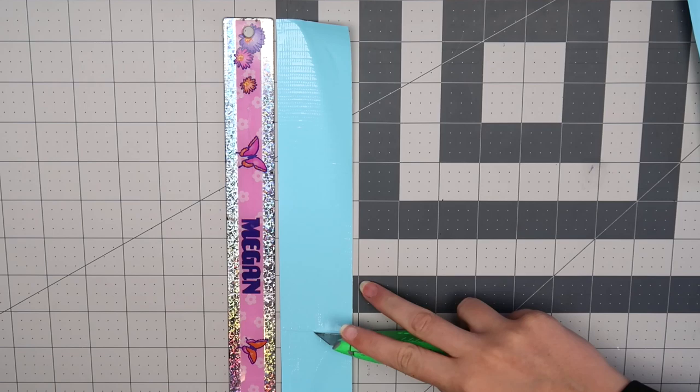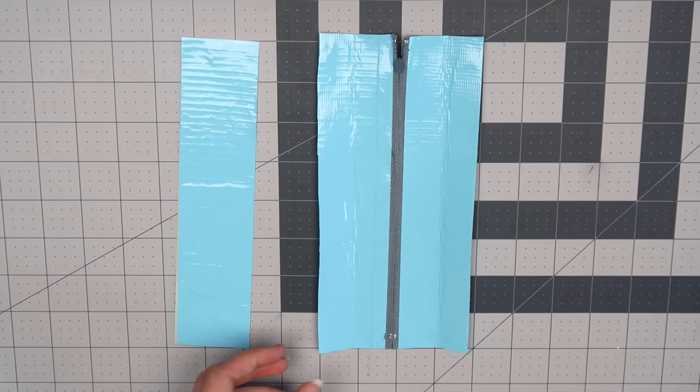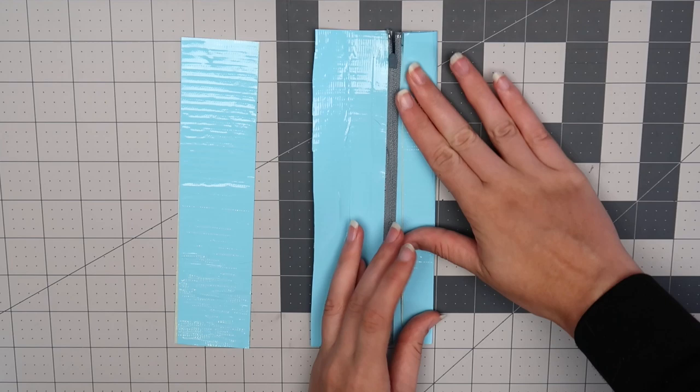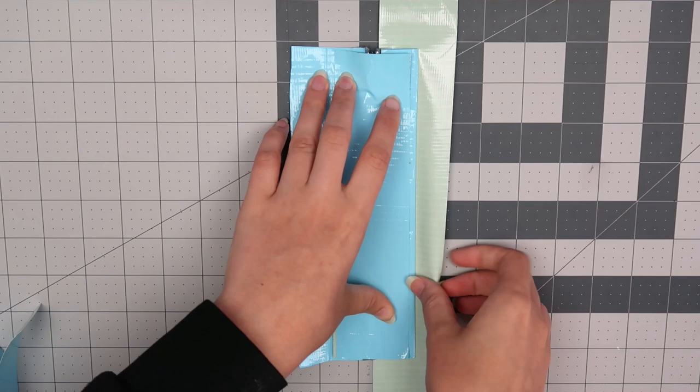Cut another 9 inch piece of duct tape. Flip that piece over and then put another piece on the back, then cut off any excess tape. Take the piece that we made earlier with the right side facing down, and fold the tape in half on both sides. Flip it back to the right side, and then line up another piece of tape with the side of the zipper. Flip that over, and put the 9 inch piece on the back, and then fold over the tape.